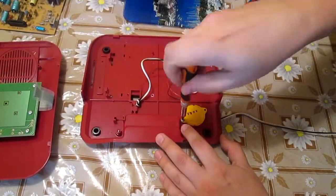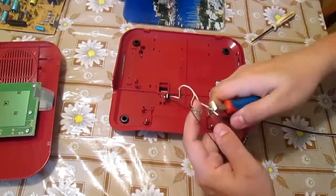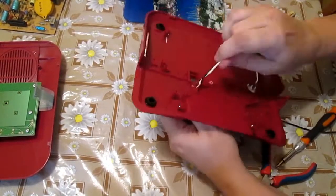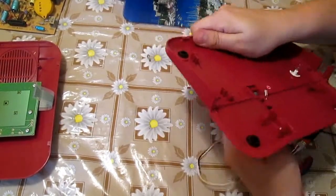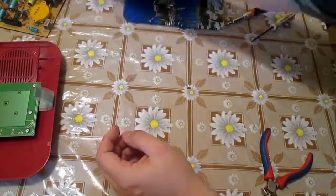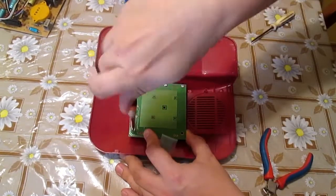This looks like some speaker. I save my cables for my cable stripper project. Now let's see if that mylar cable leads to something bigger.